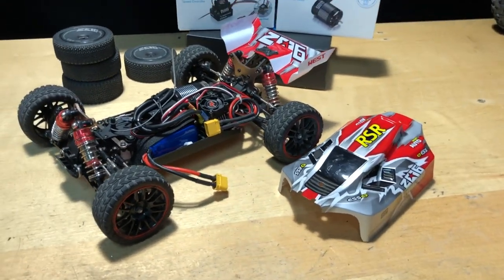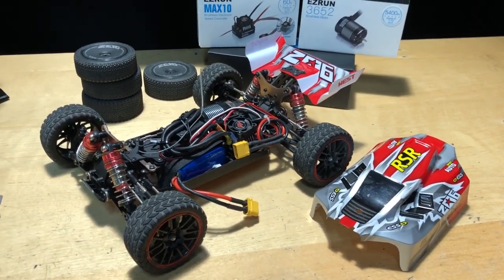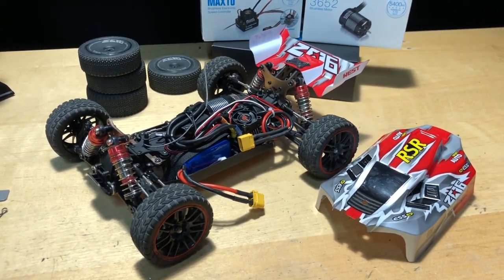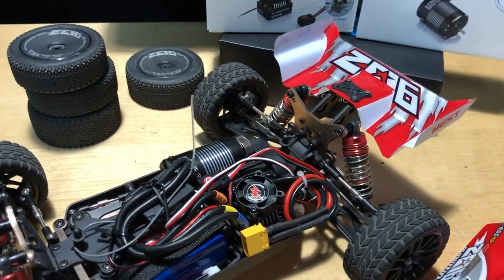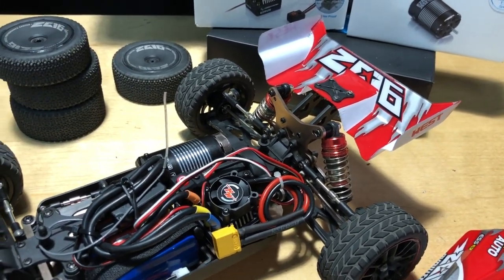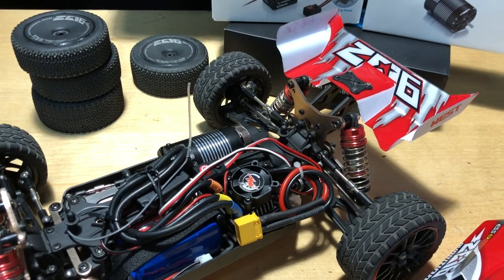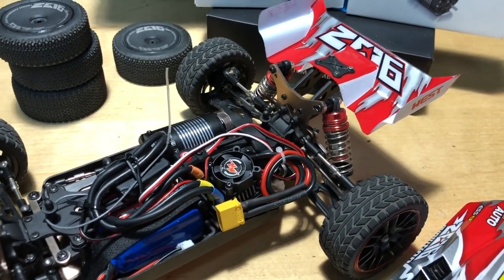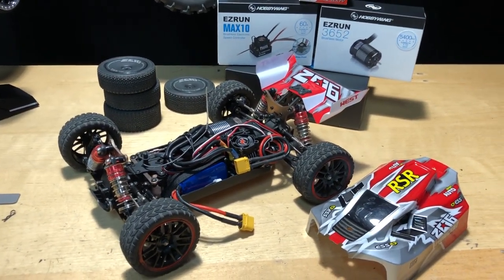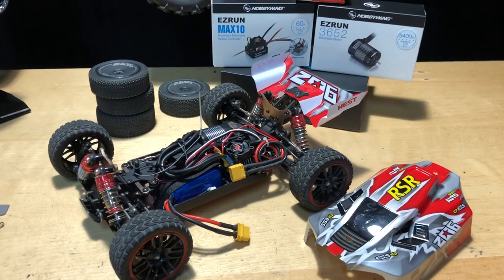This thing has more potential to go even faster. I could actually put a 3S system in it — I could run it with this HobbyWing system and swap in the 5800KV motor, which I've already run 3S power through quite a few times and it's held up fine. But honestly, at 60 miles an hour, any faster and we're going to have issues with it wanting to get airborne, so 60 is not bad at all.